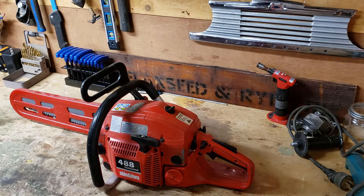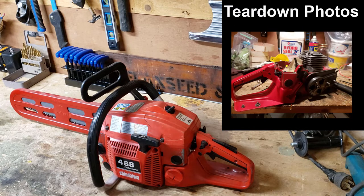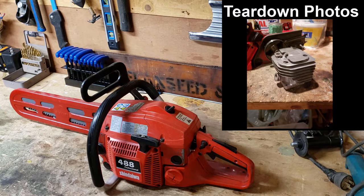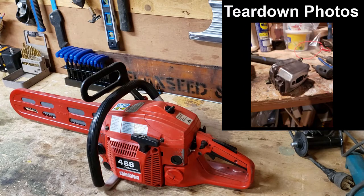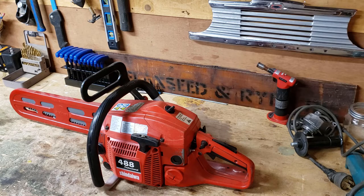I've stripped it down — I wasn't filming at that time. I stripped it down, cleaned everything up, replaced a few parts, put all the stickers and stuff on it, painted some stuff that was worn out. I replaced one of the coils, the ignition coil, but I haven't replaced the pickup coil. So today that's what I'm going to do — open it up again, replace the pickup coil and see if we can get this thing running.